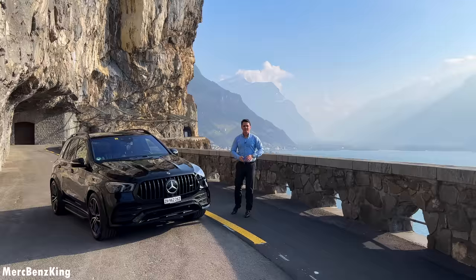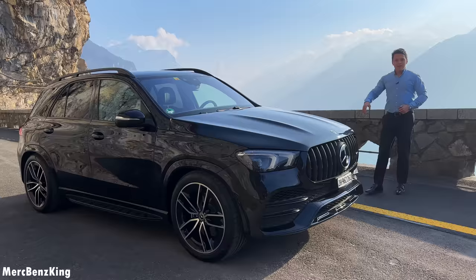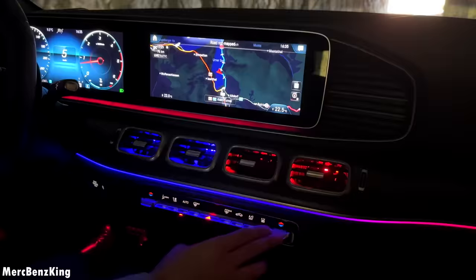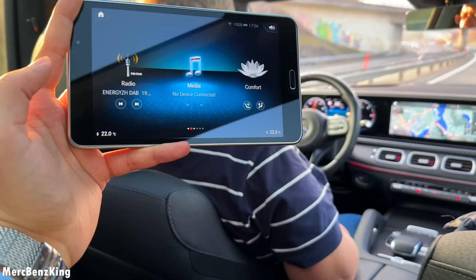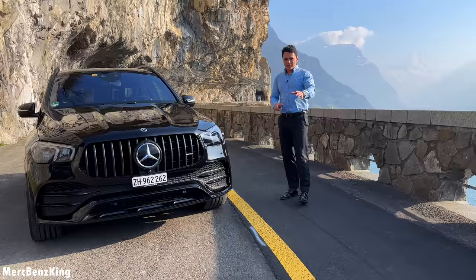Hello guys, welcome to Merch Benz King. This is the GLE Merch Benz King edition and today I will show you update number three, because there have been three times now that we went to Shaway to customize it to my own taste. Today's video will be all about the new grill, new side steps, and all the technology inside, which is one of one.